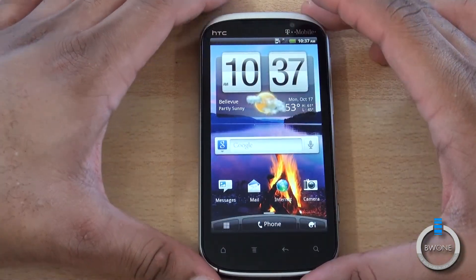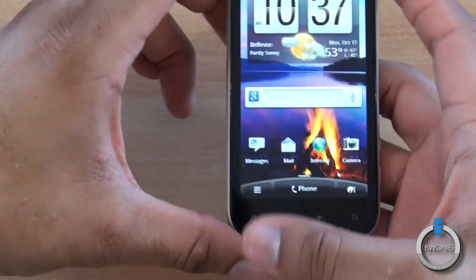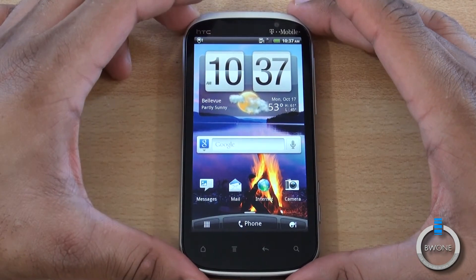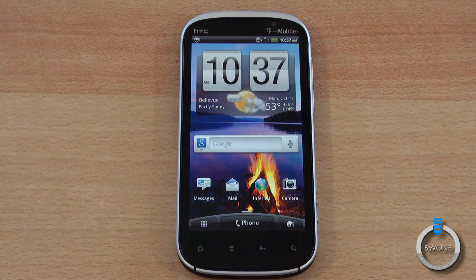That's a quick unboxing and hands-on of the Amaze 4G. Really nice phone — I really like the design. Very solid build so far, really impressed. We're definitely going to do some camera tests, so check that out coming up soon. This is Bowman from BW1.com — remember to subscribe to our YouTube page, follow us on Twitter, become a fan of our Facebook page, and check out our full website. Links in the description. Always remember to live your tech world in high definition.